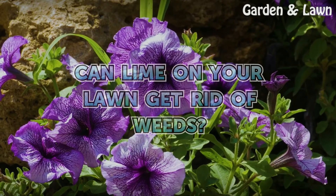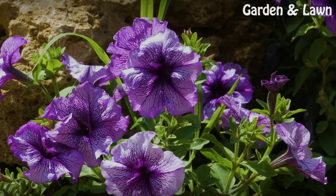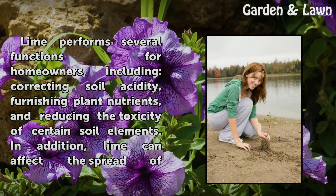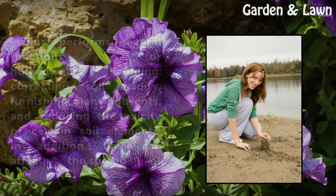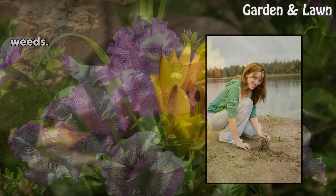Can lime on your lawn get rid of weeds? Lime performs several functions for homeowners, including correcting soil acidity, furnishing plant nutrients, and reducing the toxicity of certain soil elements. In addition, lime can affect the spread of weeds.